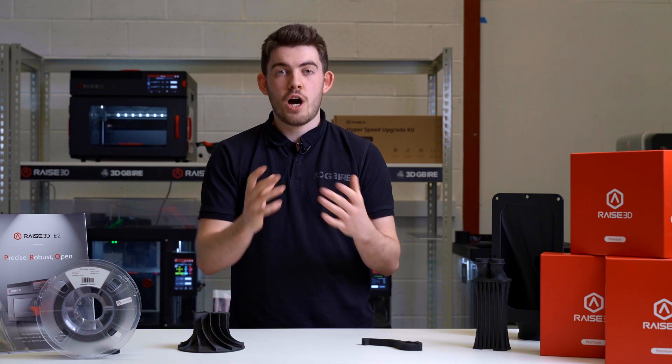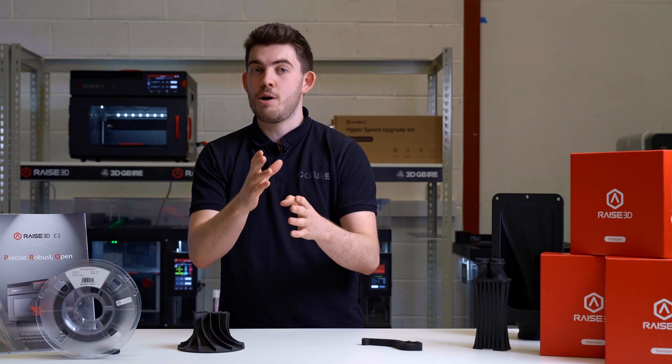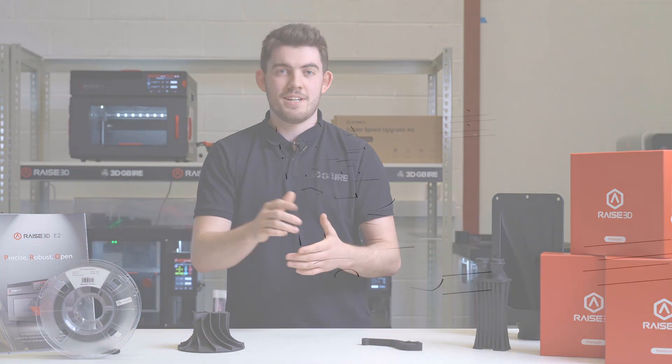If you'd like to know more about how the carbon range from RAISE can benefit your business and help you exchange some of your metal parts for 3D printed plastic, get in touch at 3dgbire.com to find out more today.